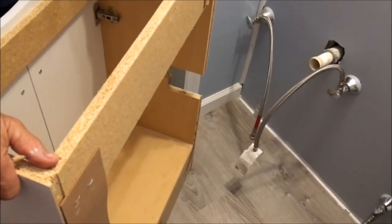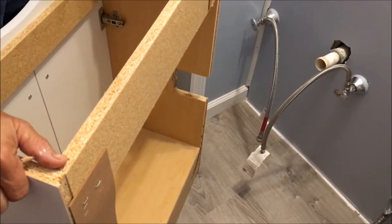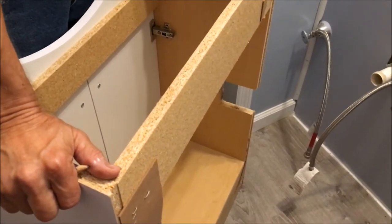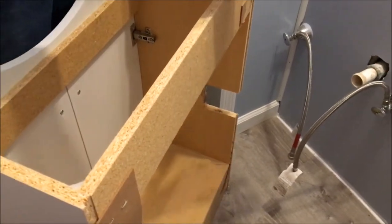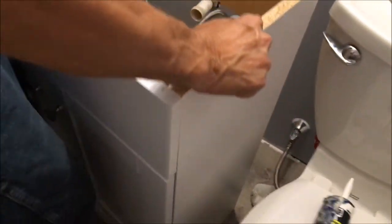It's up to you. That's just a thought I had — that way you could take it off easier if you ever had to pull it out. It's just up to you though, it don't matter to me. Does it fit real close against the wall? It does pretty good. We're going to have to put some shims on it.